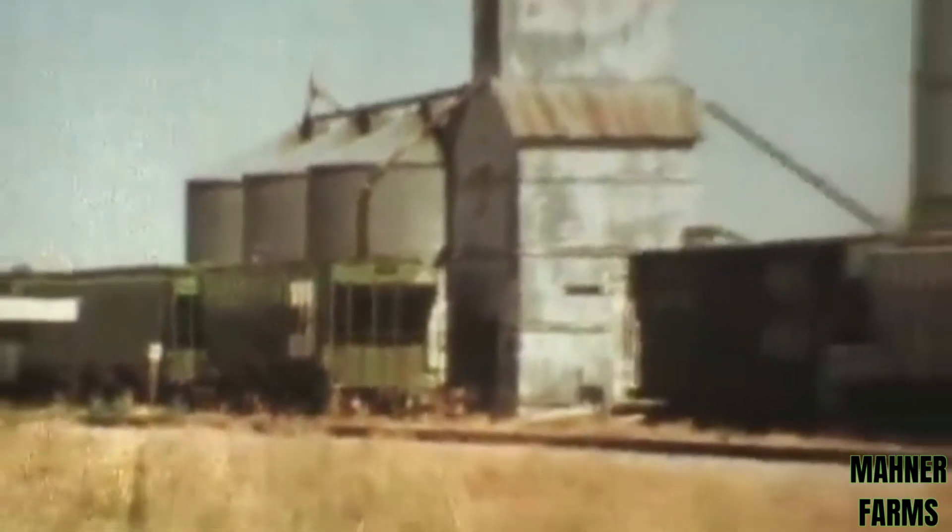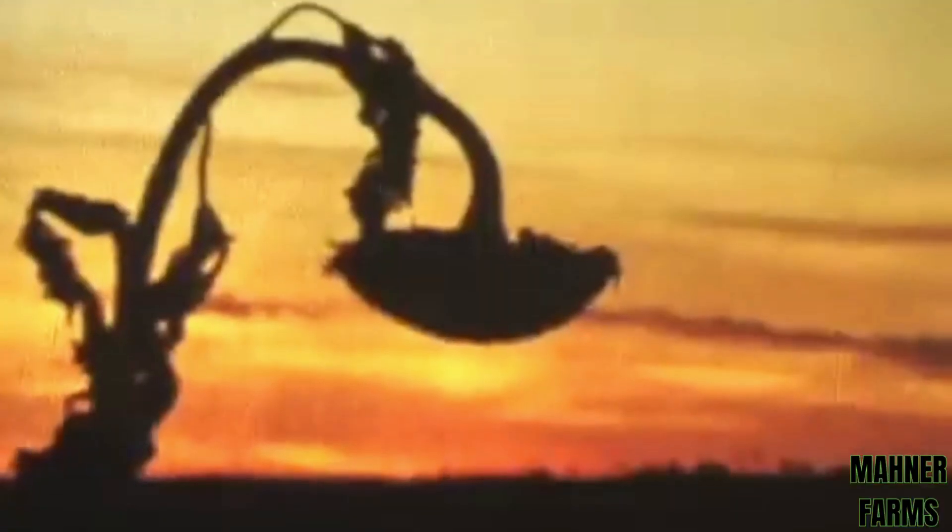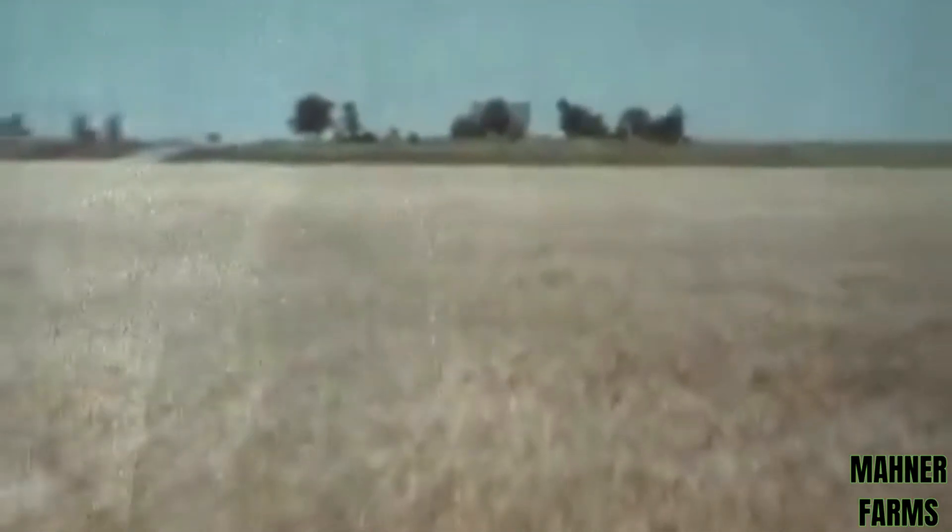Look at it this way. If ever there was a time to introduce greater efficiency into the business of farming, this is it. We know you're looking for ways to improve harvesting. So we committed ourselves to designing a new size rotary combine. But before we put pencil to paper, we had to ask a few more questions.